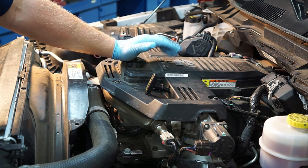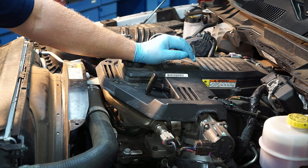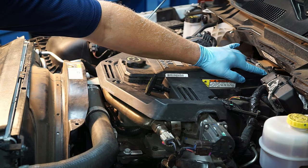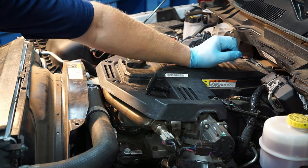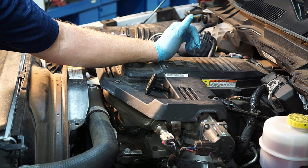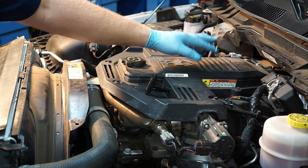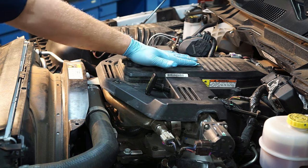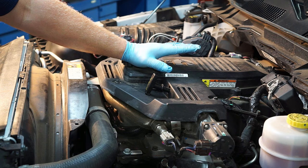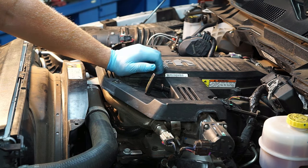There's also a serviceable filter built into the valve cover. If you're doing something like a turbo replacement, it's important to replace this filter. The PCM can detect if there's no pressure differential — meaning someone has eliminated the filter, which will trigger a check engine light — or if there's too much differential, indicating a restricted filter, which can draw excess oil from the crankcase and may mimic a faulty turbo.